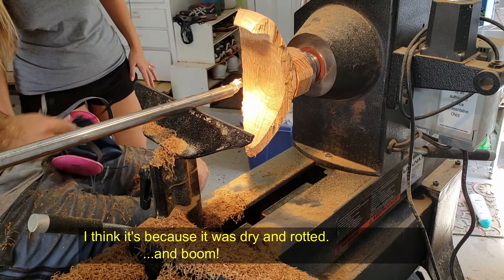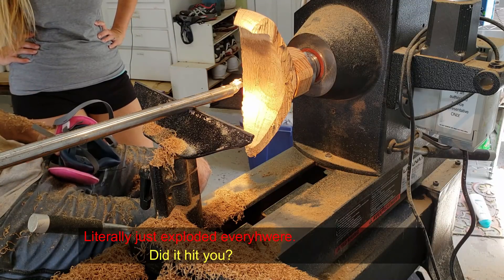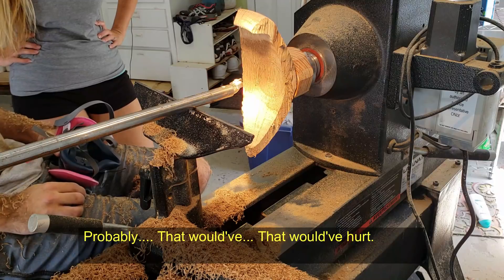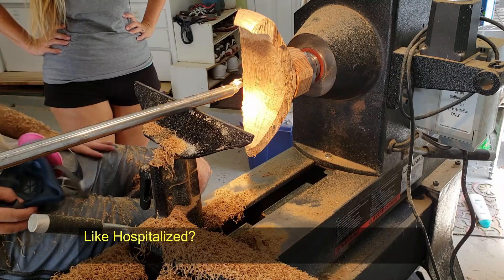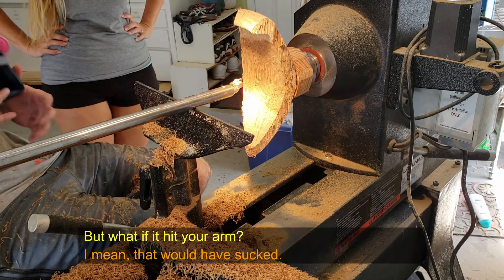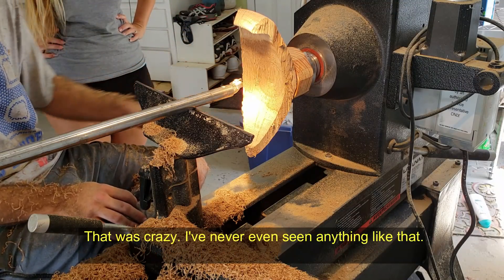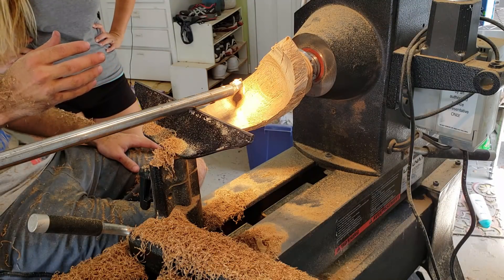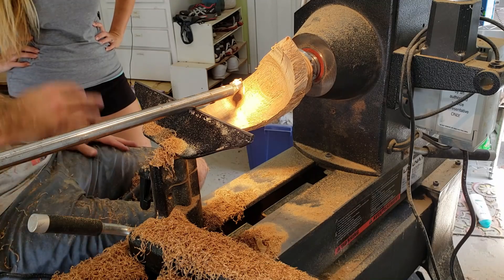I think it's because it was dry and rotted, and it literally just exploded everywhere. Did it hurt you? No, amazingly not. It would have hurt you — probably. That would have hurt. That was terrifying. Like hospitalized? No, like probably bruised. I mean, I had my face in this — it would have sucked. That was crazy. I've never even seen it like that. I wasn't even touching it. I heard like a little crack and I think that was it — that was just like it giving up the ghost.